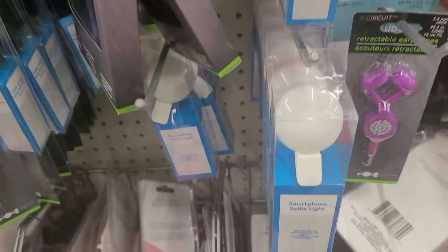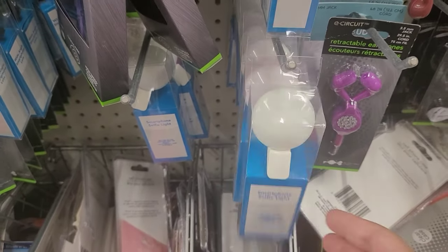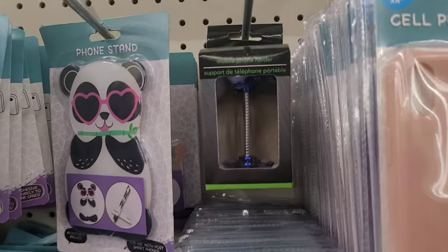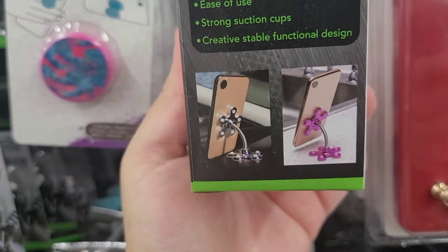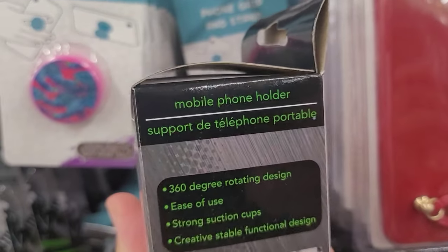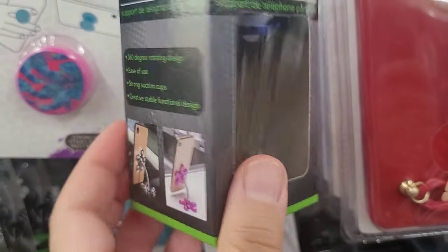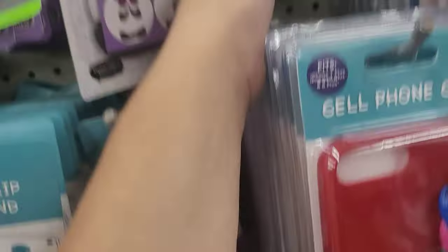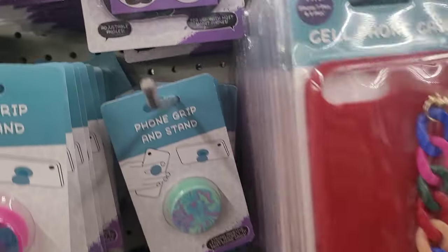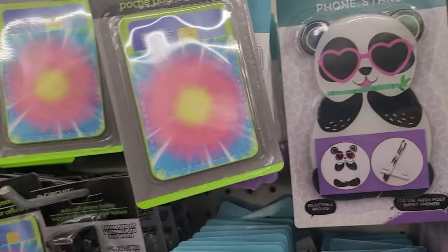Now we're in the gadget section. Check this out — this is a smartphone selfie light, how cute! And this one holds up your phone — perfect for the kitchen if you're making something from a recipe on the internet and you don't want your phone lying down constantly. I also found a phone pocket. There's also a bike phone holder that straps onto the handlebar of a bike, or you can even use it for a baby carriage or shopping cart.